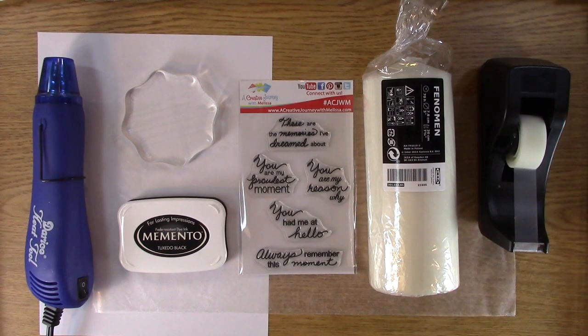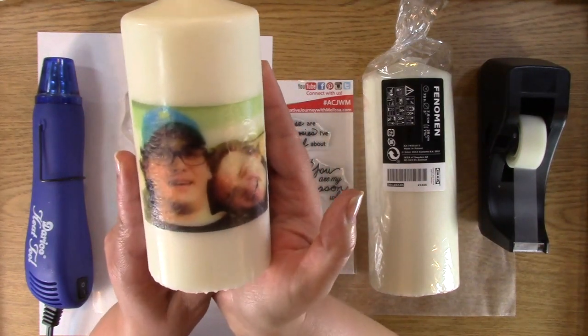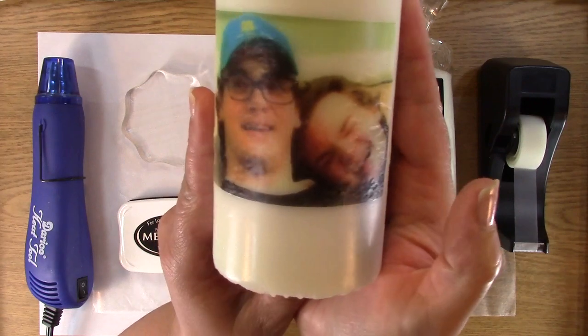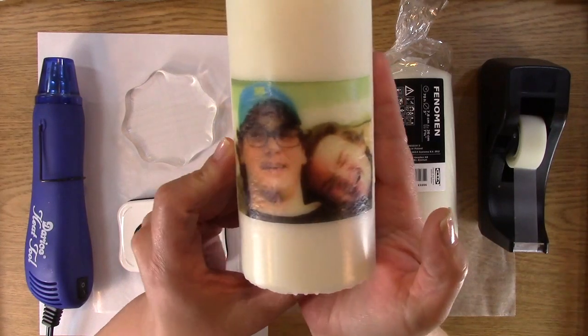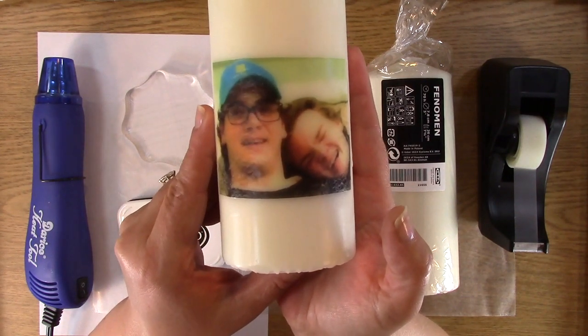So that's what we're doing today. We are making an awesome candle, and we are personalizing it with a picture. This is the first one I did - I don't know if you can see it really well, it might be a little bit shiny. It's my favorite picture of my boys. My kids both make each other laugh so hard, and I created this on a candle with tissue paper.